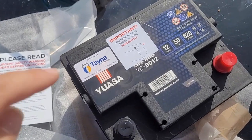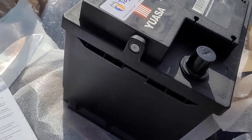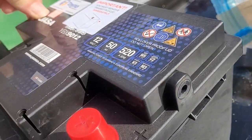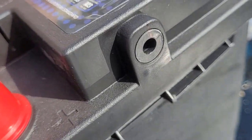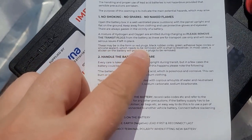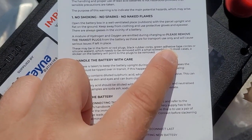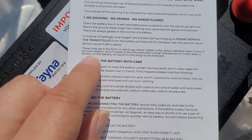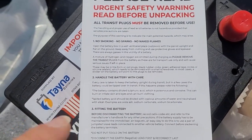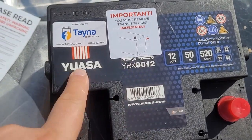Once unboxed, there's another important safety warning to remove a plug. So we have a white one on this end, but also something strange on the other end — a black one with a hole in the middle. The instructions state either a black rubber cork, a green tape, a silicon sealant, or something else. Nothing seems to really match, and it's also an AGM battery, so it doesn't really need any plugs removed.